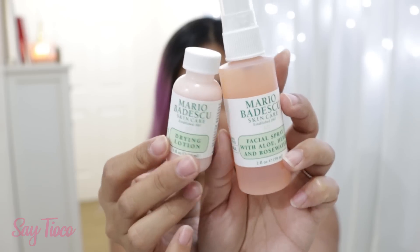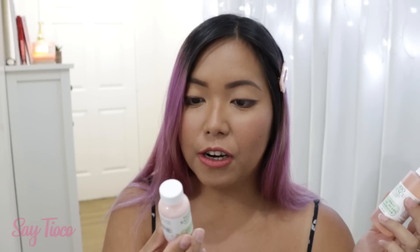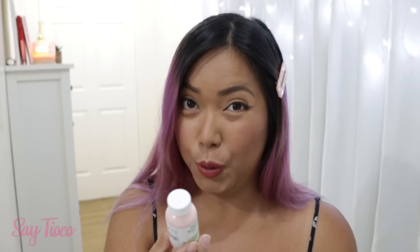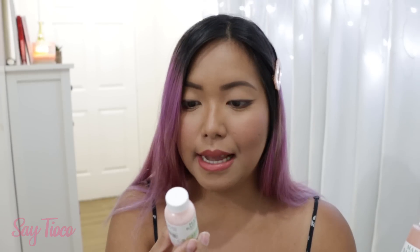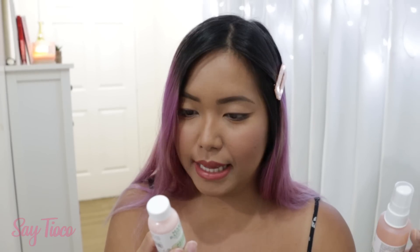This one I've heard about before — the Drying Lotion. It's formulated for troubled complexion, for blemishes, and it also balances oil in the skin.